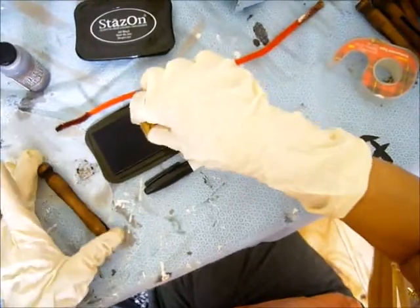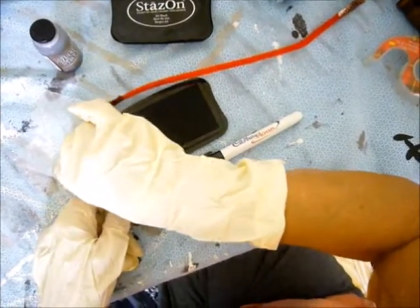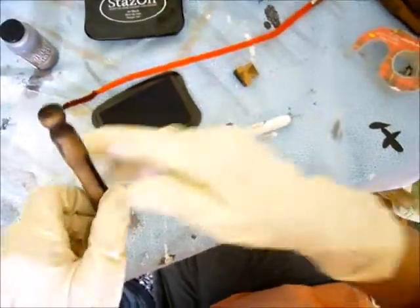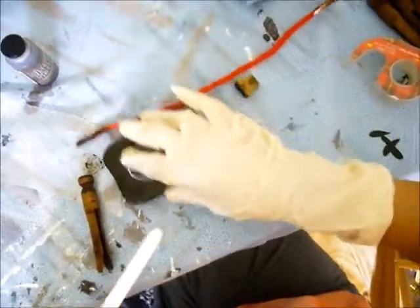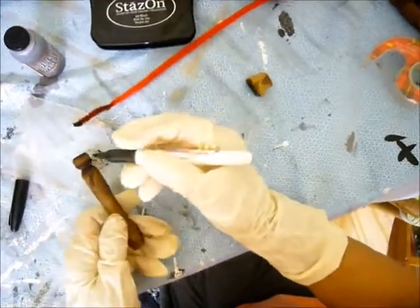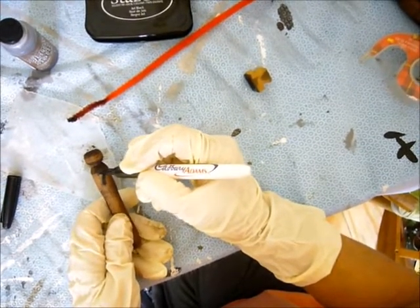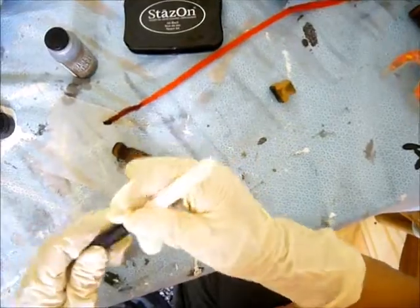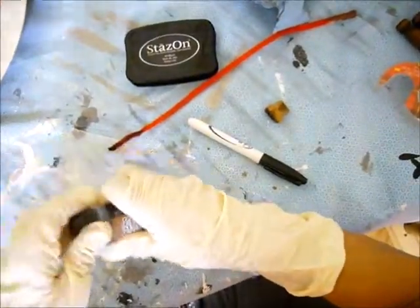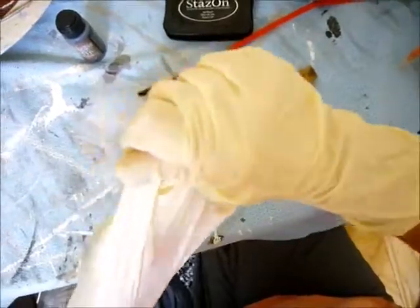Now I'm using Stazon dark — I think it's black — and some old number stamps. The stamps I used are hollow, not solid, so I had to take a marker to fill in the number. That was pretty easy; even my shaky hands could do it. And that's it, we're done! Take off those messy gloves and hope you enjoyed it — hope you make some for yourself.